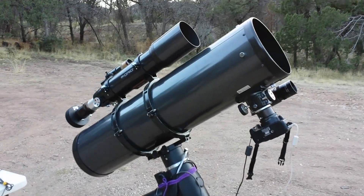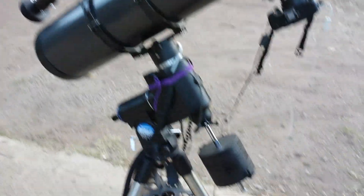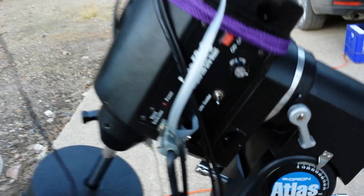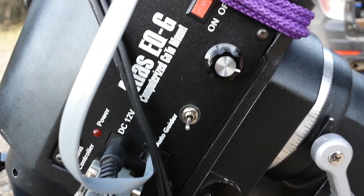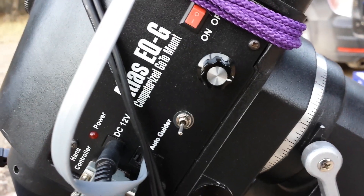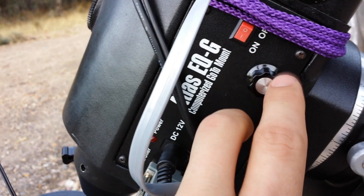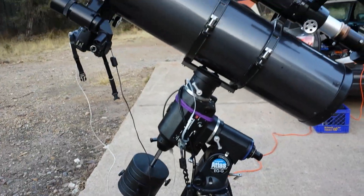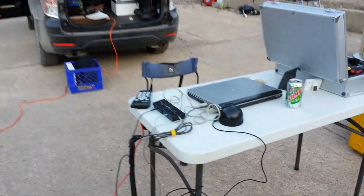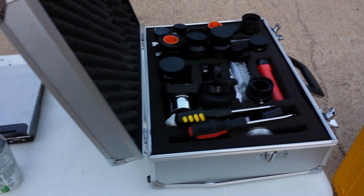There's my 8-inch Newtonian, TS LR Atlas EQG, and 80ED for guiding. A couple of simple mods I made: the little toggle switch and the little potentiometer — this turns on and off the red field illuminator for the polar scope, and this controls the intensity. Quite useful, helpful, and easy to do. There's that, plus the imaging laptop, DS USB, GP USB, and so on.